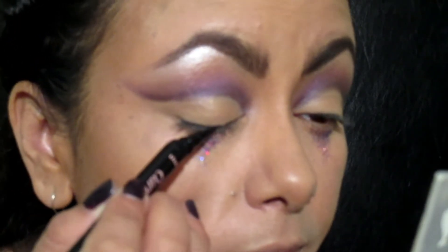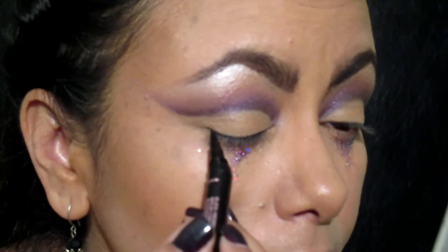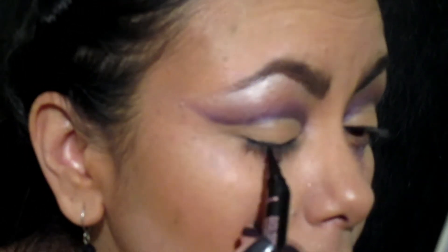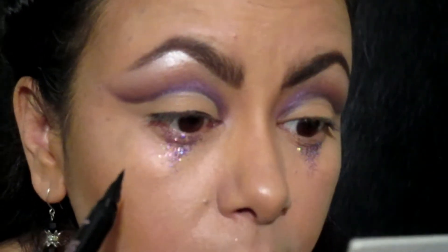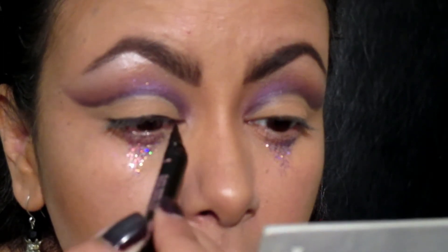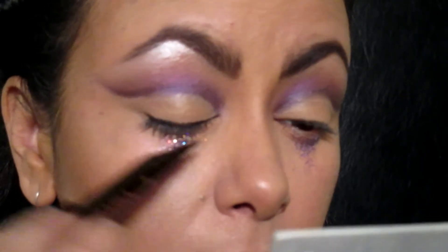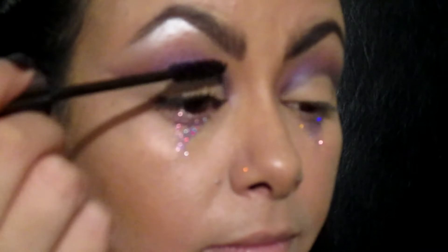Ahora tomando un delineador con punta delgada — este es de Maybelline — solamente voy a delinear donde van a ir mis pestañas falsas, no voy a hacer un delineado en específico, simplemente una línea delgada. Y voy a aplicar mi rimel, este es de Urban Decay, el Perversion, que está buenísimo.